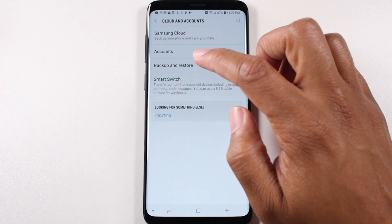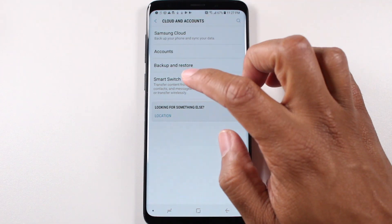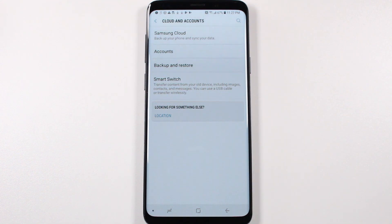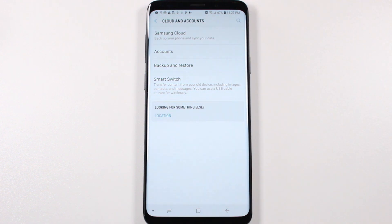I would recommend you do a backup so you can back up your information. You can also use Smart Switch to back up your information to a micro SD card, or you can back it up to the Samsung Cloud as well. So if you sign into a new device — maybe you're upgrading to another Samsung device or switching phones — your information will be backed up in the cloud. I do recommend you do that first.